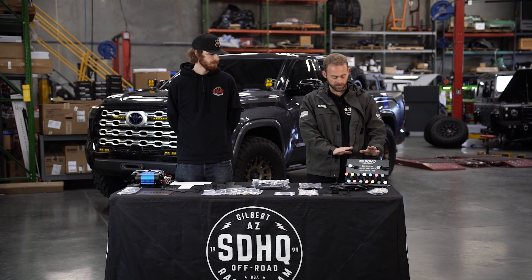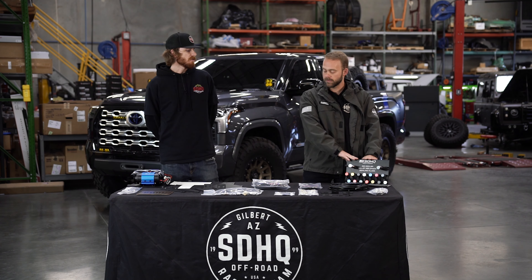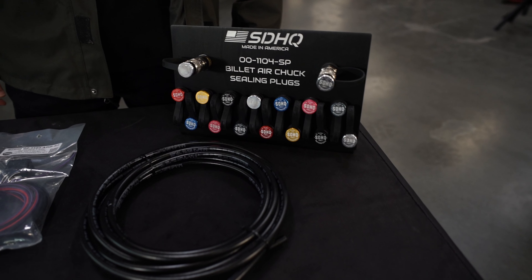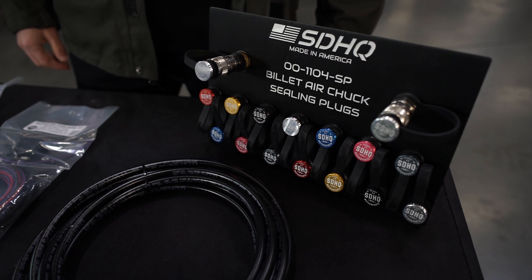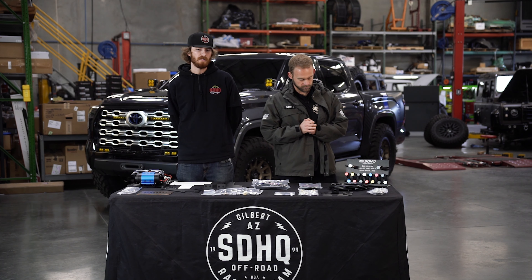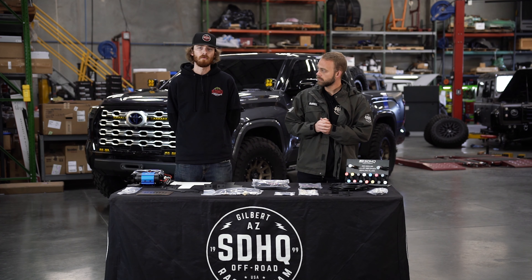It looks like there are a couple of additional upgrade options — an external chuck and some plugs. What you're looking at right there is our new billet air chuck plugs. They end up sealing the top and the inside of your air chucks just to keep out dirt, water, and any other debris, while adding a little bit of personal flair with whatever color you choose to run inside your chucks.